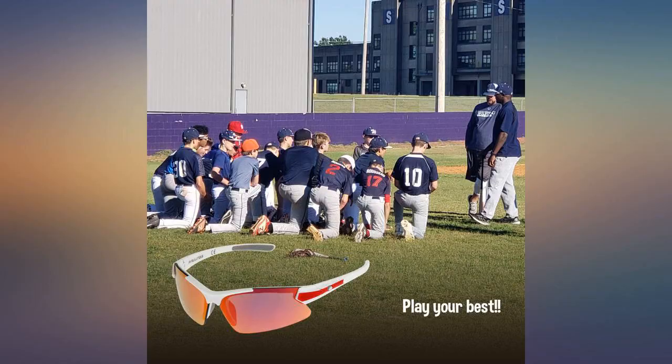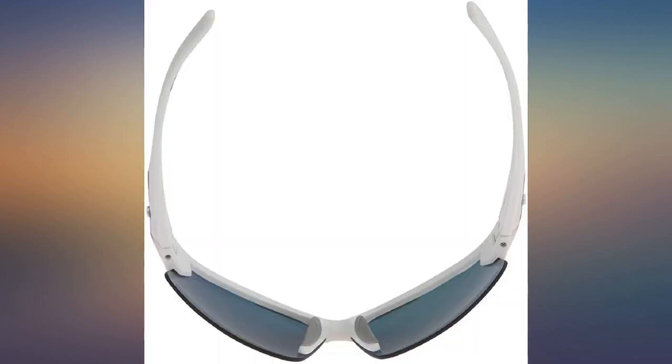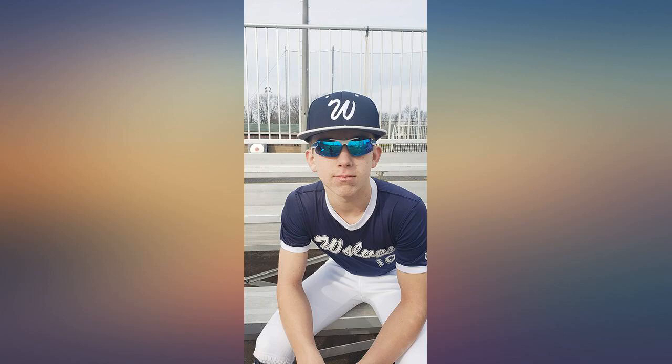My son is a 13-year-old center fielder. We had a hard time finding glasses that would stay put both on his hat and on his face. These do the trick. They have a rubber studded inside which allows them to stay put at full speed. He's had them for 3 weeks and they've yet to fall off. Great value for the price as well.